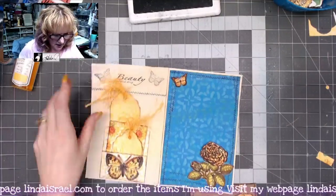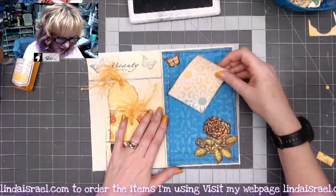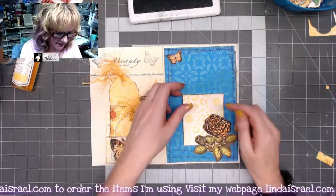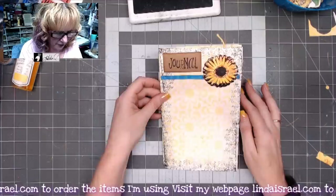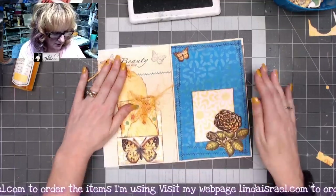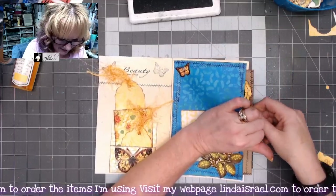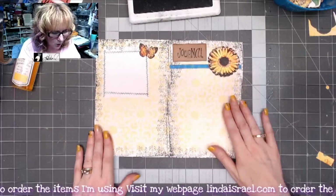Now let's put this together. The journal card goes inside the pocket. For the other pocket, I'm using a card I made by spraying Tattered Angels through a stencil with some distress inks added. Here's the finished spread: the front page, then the page with tags — 'Beauty is Soul Deep,' the pocket with a journal card, and on the back side the stamped area. It takes a little finessing to get the cards in and out.